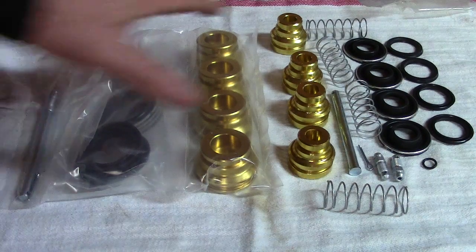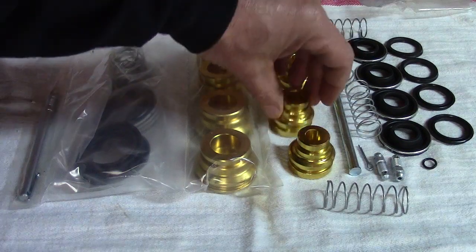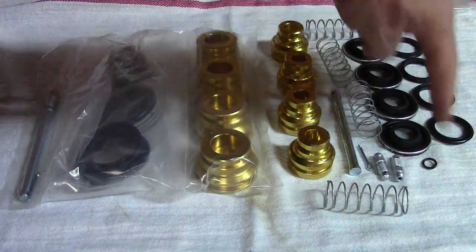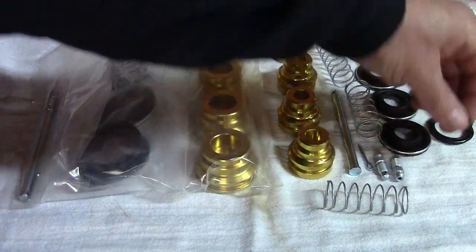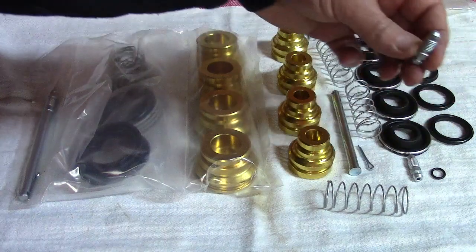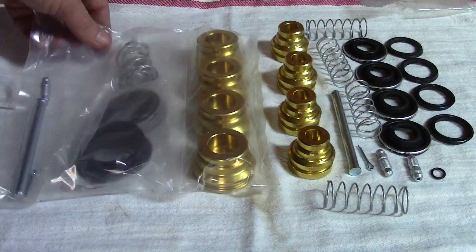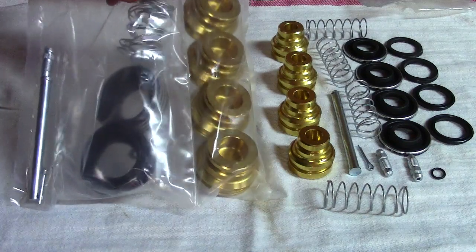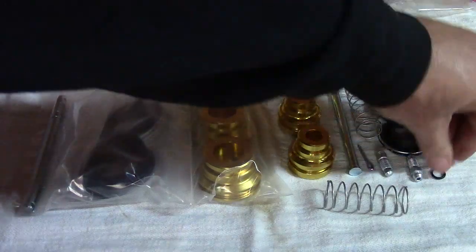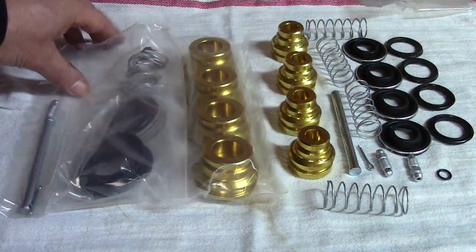Here's the new deluxe rebuild kit. You get four pistons, four springs, all your seals, and the one O-ring for the rear caliper. There's your new bleeder valves and your pin and cotter key. This is the front caliper set — it's exactly the same except they're bigger pistons. And you get an extra little O-ring because you need two O-rings for the front calipers.